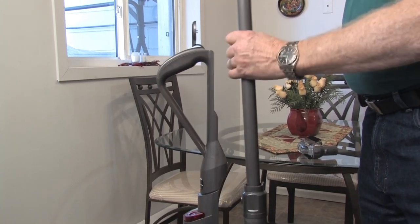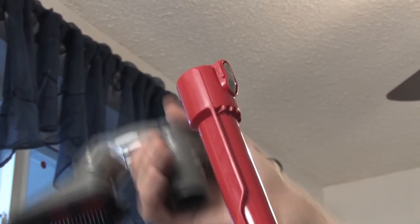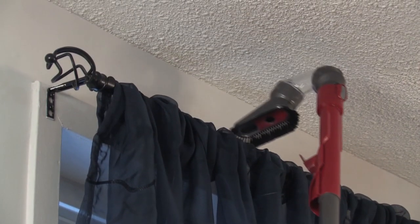The extendable wand is a lifesaver. I don't have to climb up on chairs to clean my ceiling fans, the top of your curtains or any drapery that gets a little bit dusty.